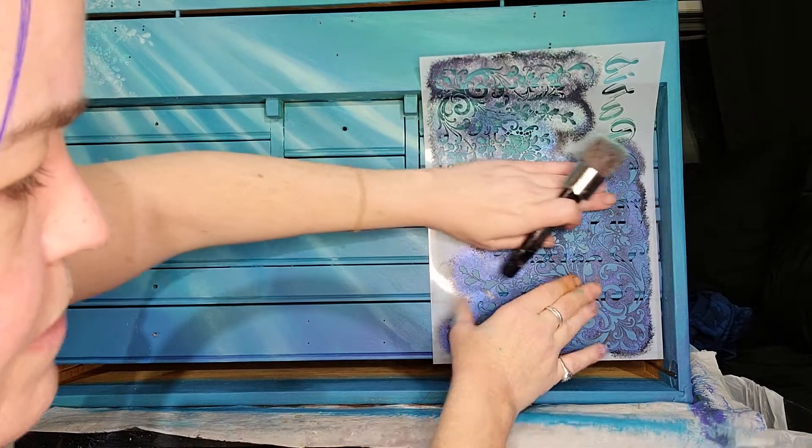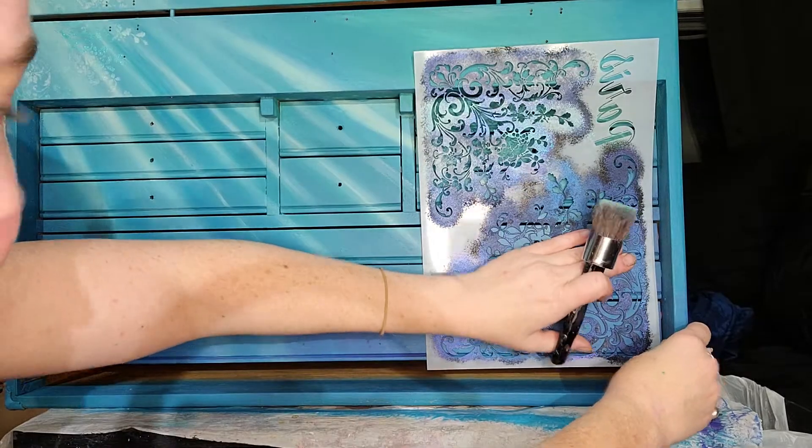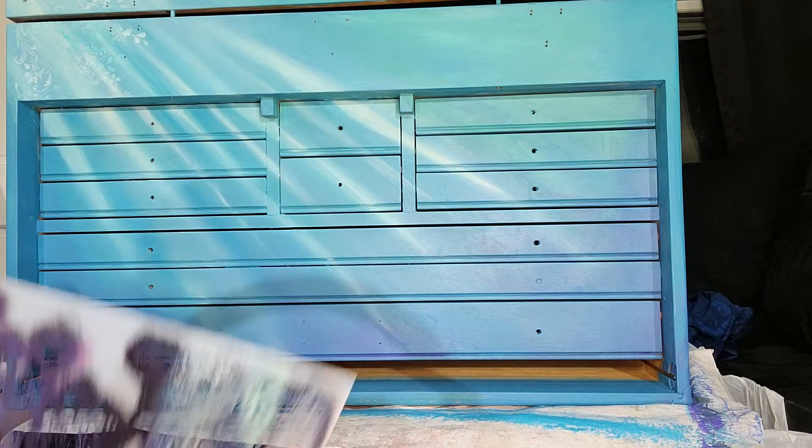I put some pixie spray on my favorite stencil and decided to use it, although it doesn't seem like I have enough pixie spray.